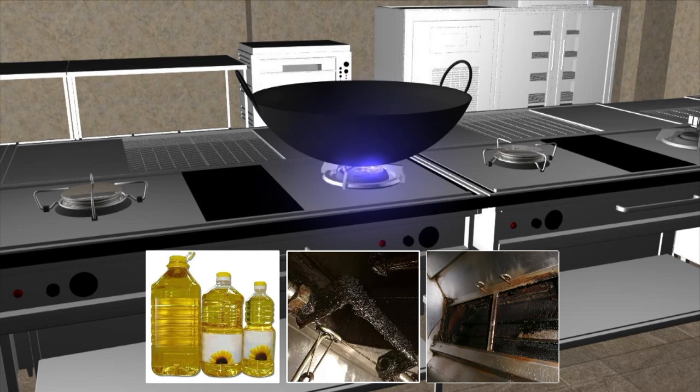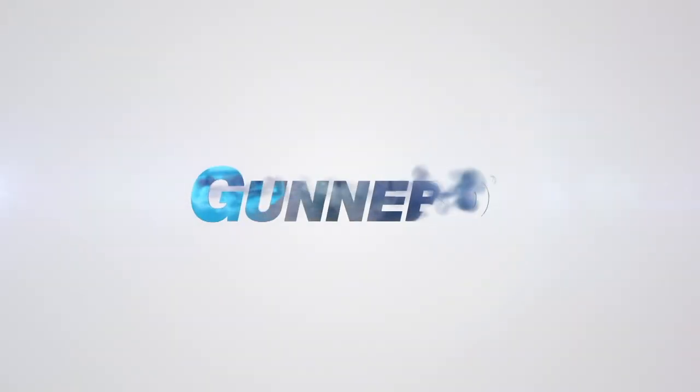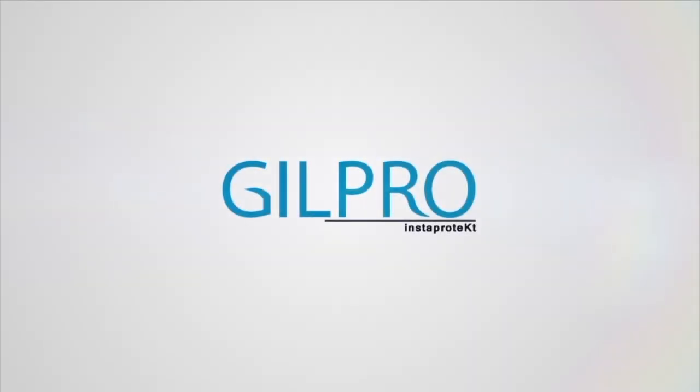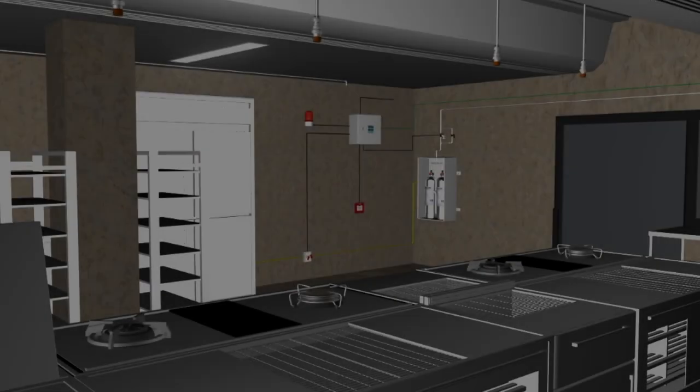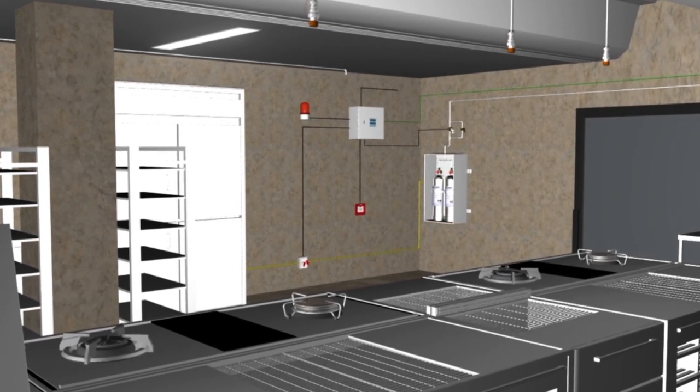which makes commercial kitchens a critical fire hazard. That's where Insta-Protect Kitchen Hood Fire Suppression from Ganebo comes in to provide a one-stop solution for all your kitchen fire incidents. Insta-Protect Kitchen Hood Fire Suppression is a smart and reliable fire suppression system.